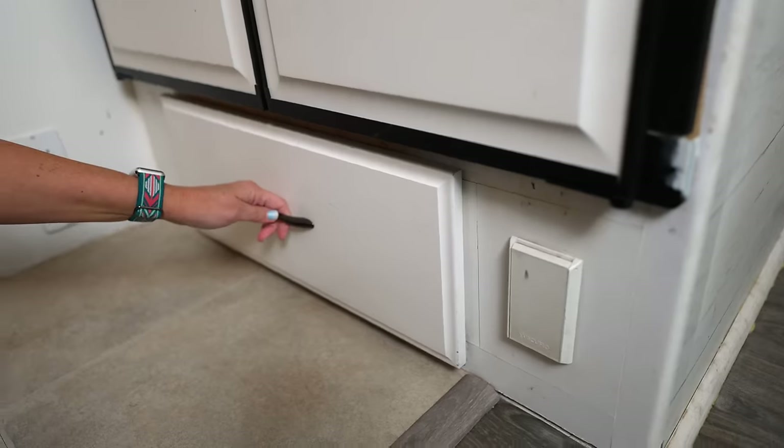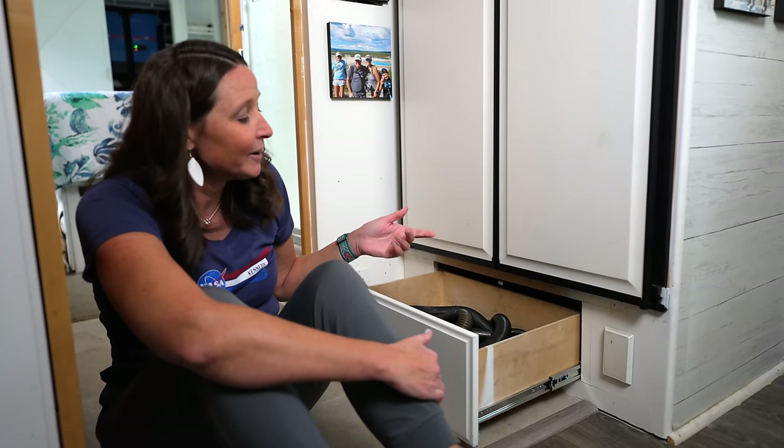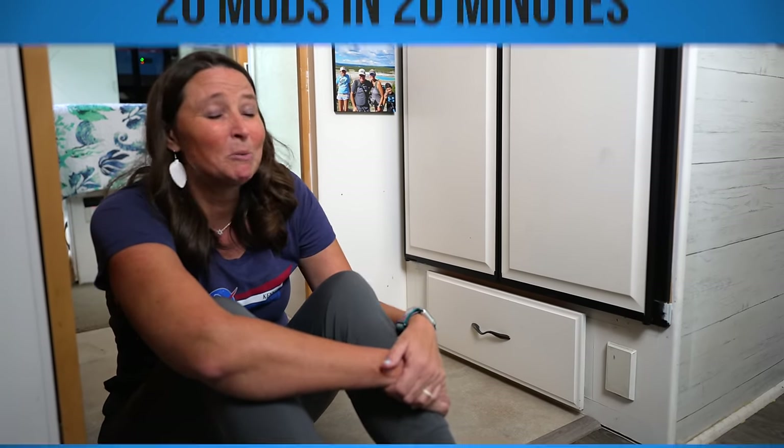The next mod was made out of necessity — the drawer glides in one of our drawers broke off, because hey, it's a 20-year-old RV. We ordered new glides from Amazon that worked perfectly, and as a bonus they're the soft-close style. Glad we fixed this big problem.